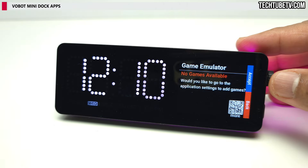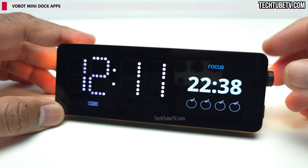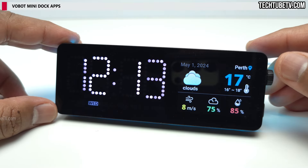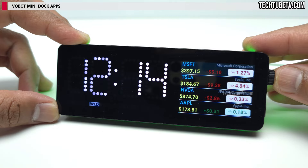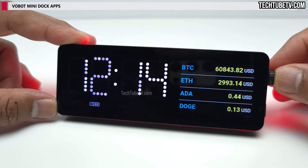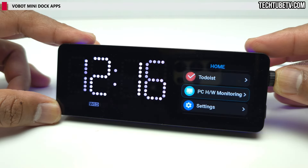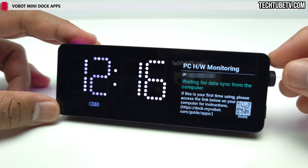You will need to go to Application Settings to add games. Pomodoro is a productivity timer that is an effective way to keep you focused and motivated. Calendar displays in monthly format and you can go back or forward to view. Weather shows the current weather based on your city selection. Stock and Cryptocurrency show real-time information selected in the app configuration page. Todoist is a to-do list service you can link via your account. PC Hardware Monitoring shows real-time computer performance such as CPU and GPU details, and has to be synced with a computer to work.